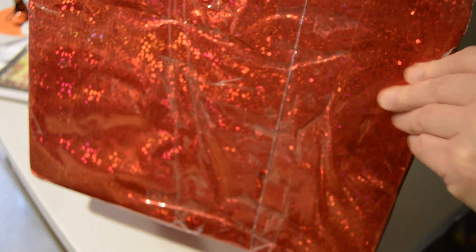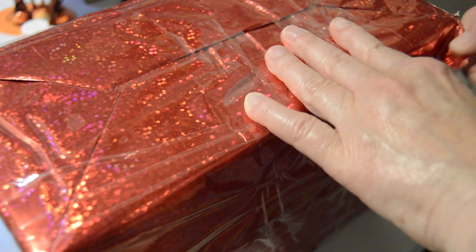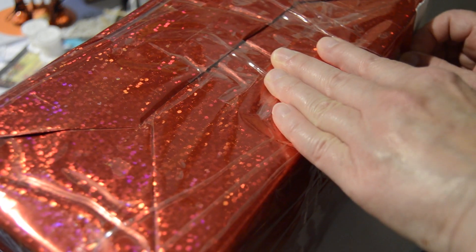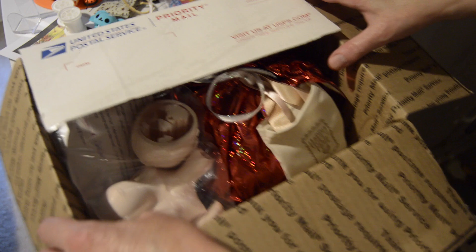I have a package, and I wonder who it could be from. This red sparkling paper — I know who it's from. It's from Marna and Darren at Dolls Rescue. So let's get this opened. We have our box opened, let's take it back inside.